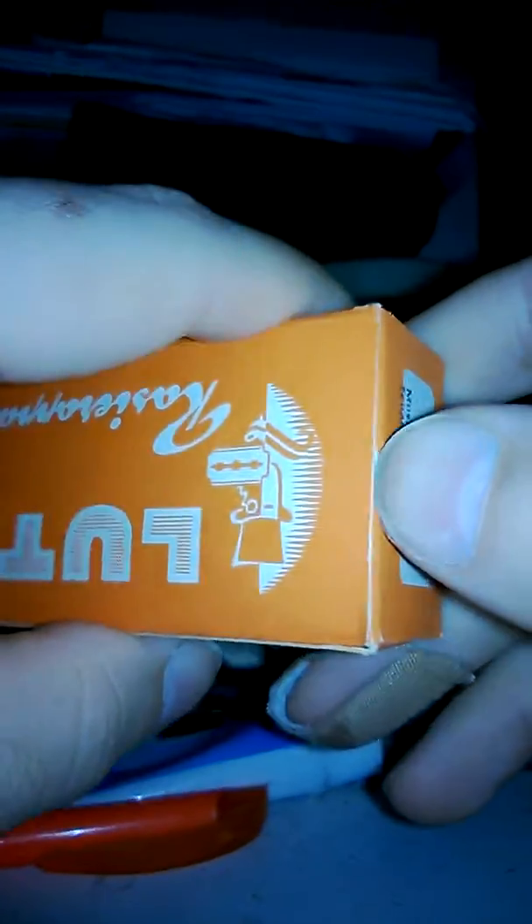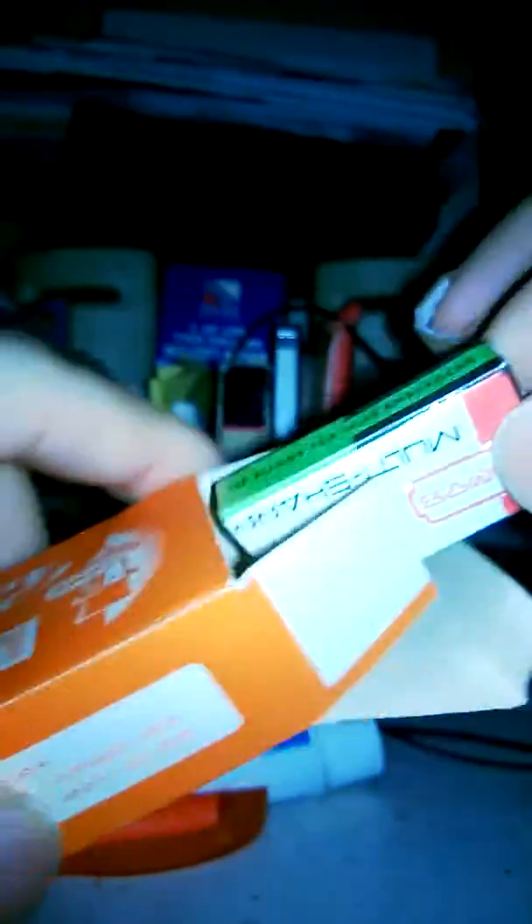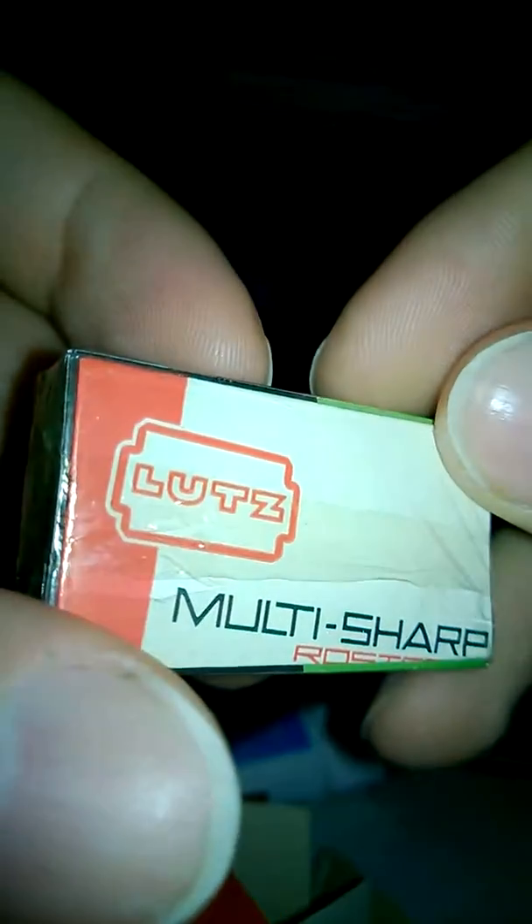These are new old stock. Let me open these. These are the blades — one pack of Let's Cavalier blades, also known as Multi-Sharp, in its original cello-wrapping.